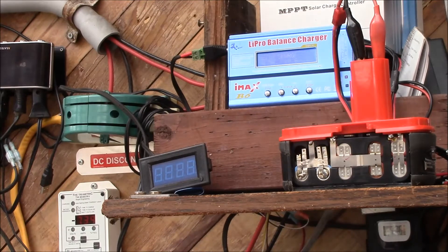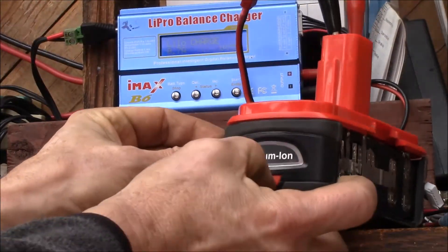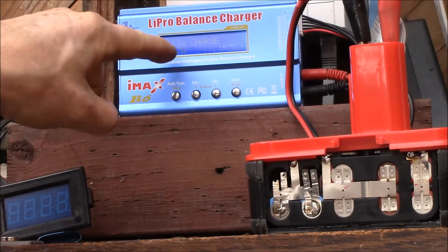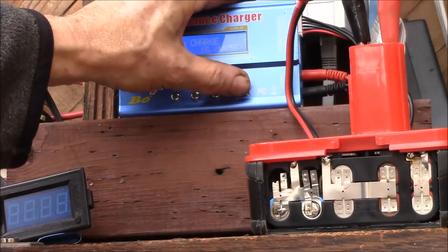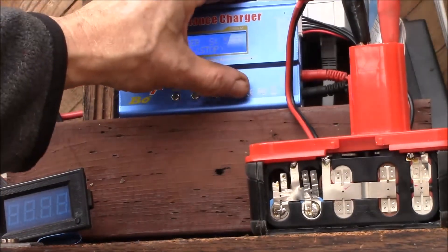I'll turn on my battery charger and zoom in. I've got the IMAX B6 — the fuel gauge is reading red. We've got seven tenths of an amp, lithium-ion, five series cells, and the voltage is low.